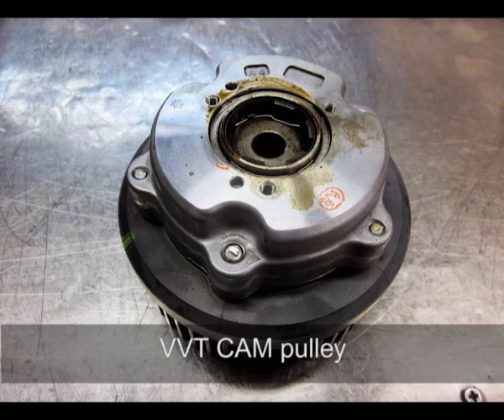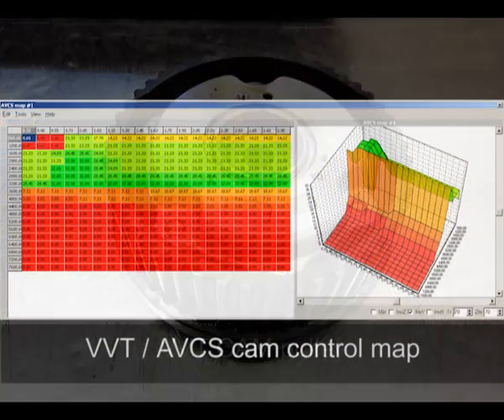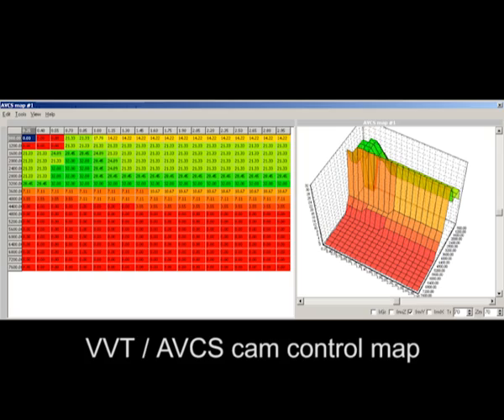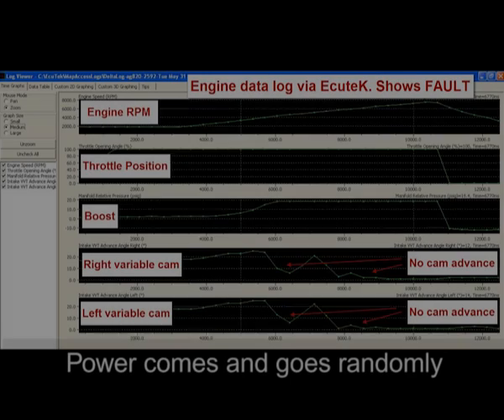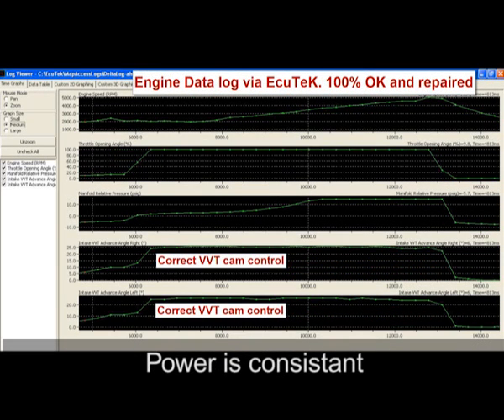This was a problem that occurred in the O2 Bug-Eye and the later model O3 and some of the O4 models before Subaru fixed the fault. As you can see initially in this data log — the still picture — the variable cams turn off and on erratically in normal driving conditions. You may be driving this model thinking the car's just not going as good as it should, when in actual fact it's got a fault.